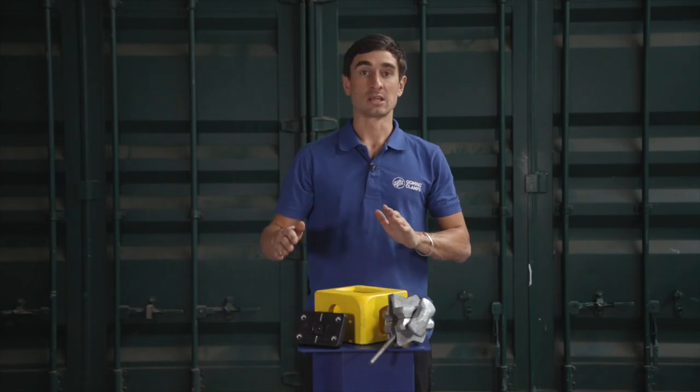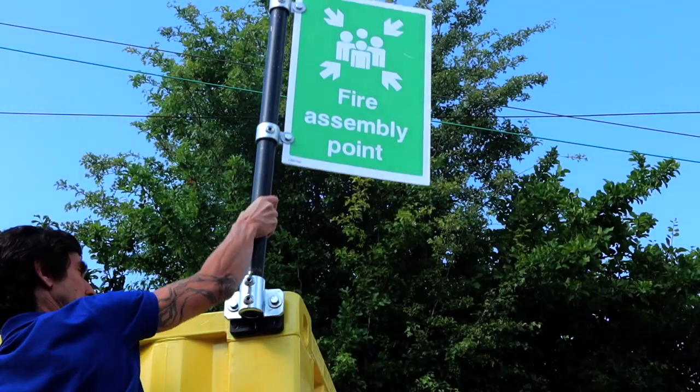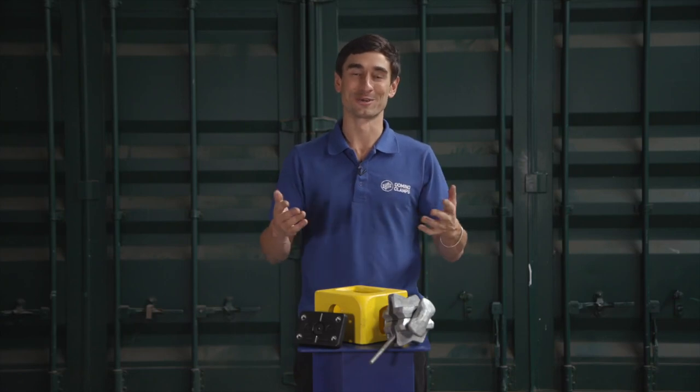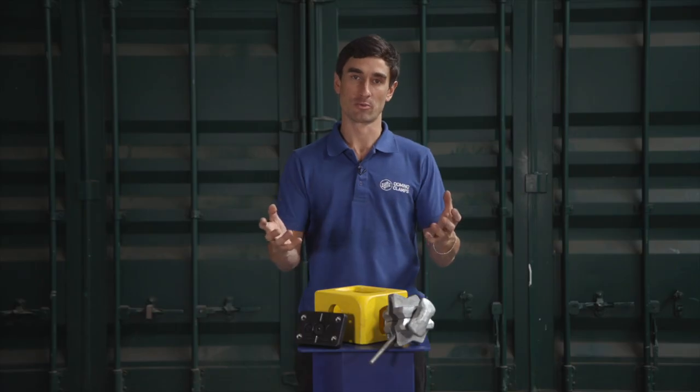Finally, while Twist Locks specialise in attaching one shipping container to another on top of each other, Domino Clamps attach almost anything else to a shipping container — with the exception of, funnily enough, another shipping container. You could actually make a single plate to join two adjacent shipping containers using two Domino Clamps and bolt them together, but it's not their primary function.